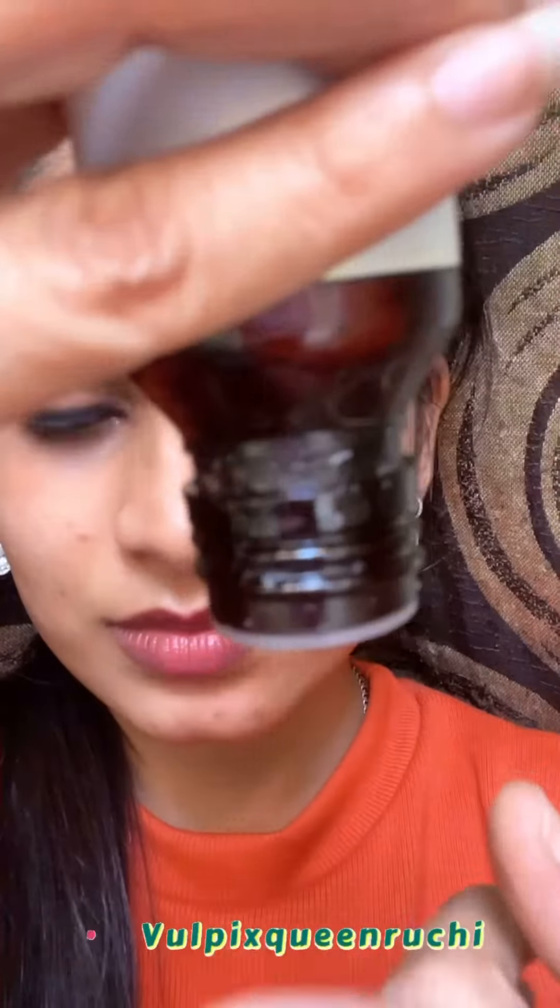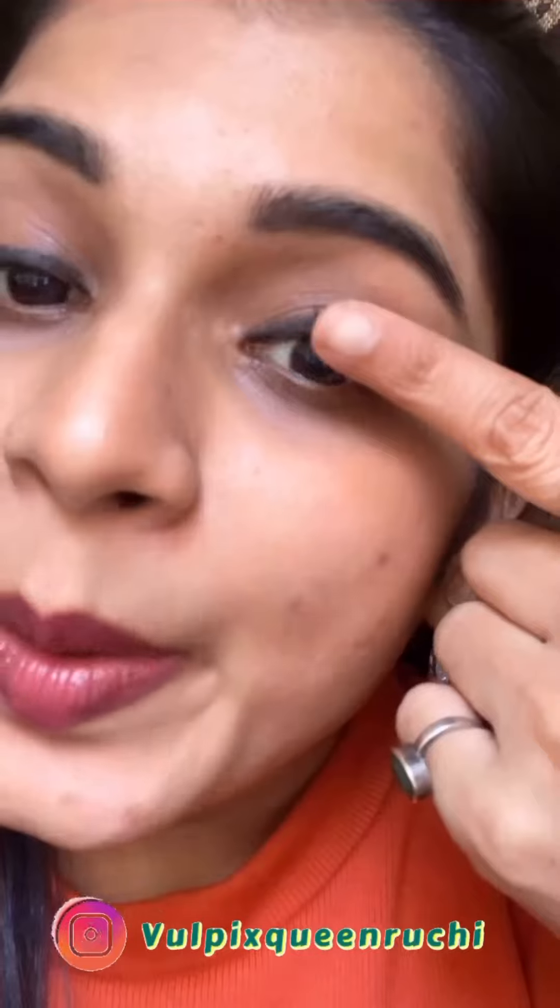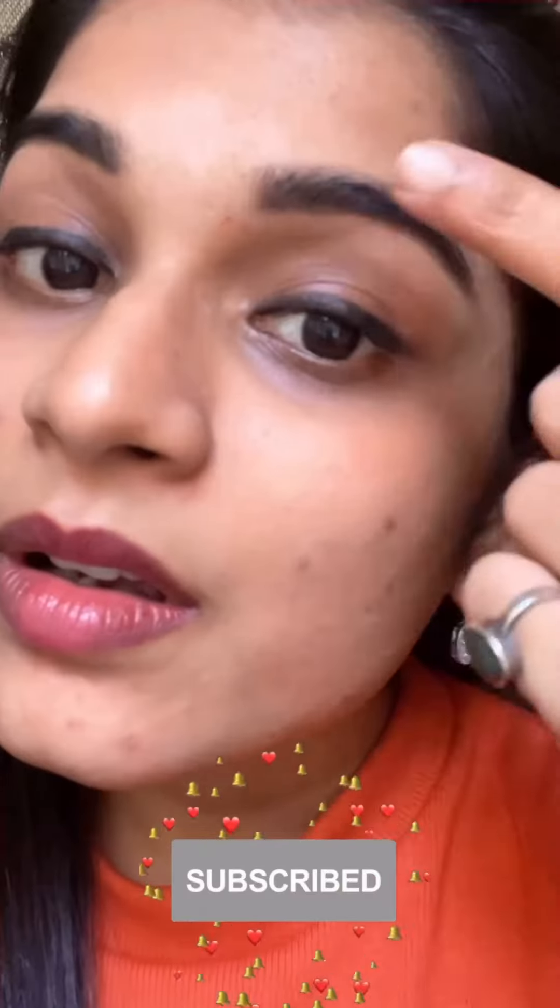For naturally thick and good lashes, today I will share a hack with you. You have to take castor oil and apply a little bit on your eyelashes — upper and lower lashes — but don't put it in your eyes. Before you see results, you can also apply it on your eyebrows.